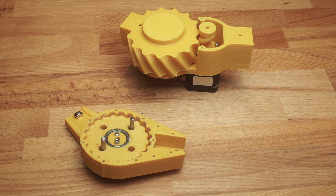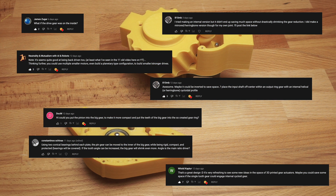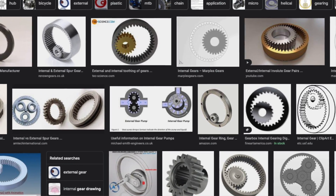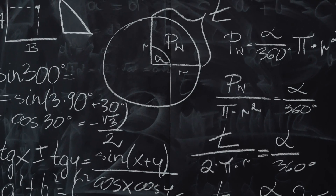In the comments for that video everybody seemed to want to know one thing: can you save space by putting the pinion on the inside of the larger gear? If I've learned anything from doing YouTube videos it's that my audience are way smarter than I am, so I just had to try it out.